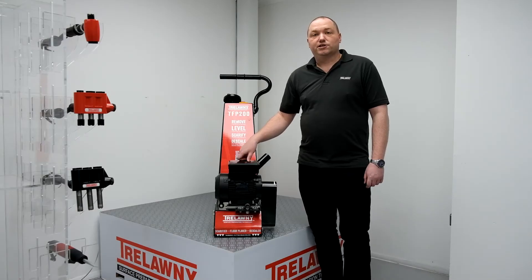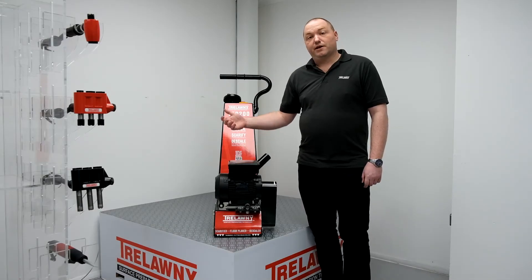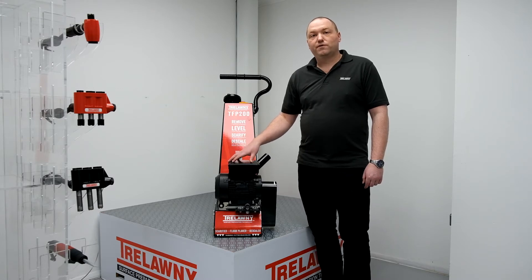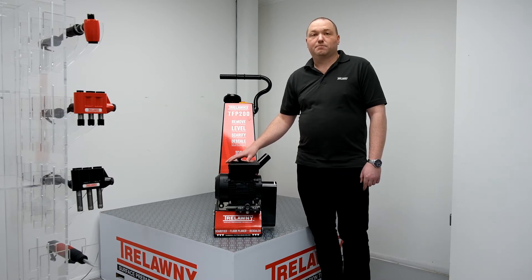The TFP200 is available in a number of model variants: in electric single phase 230V and 110V, three phase 440V. It's also available with the Honda GX160 5.5hp petrol engine, and finally with a pneumatic motor option.